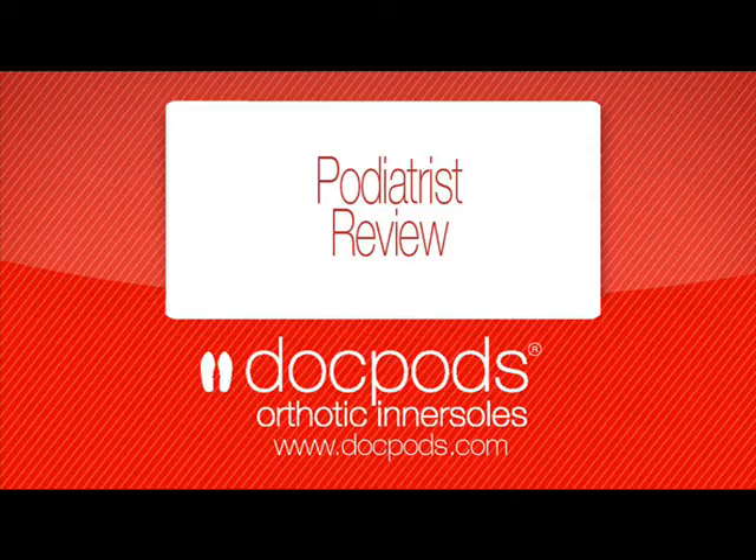Thanks for watching the Docpods Podiatry Review. For more information on our products, please visit docpods.com.